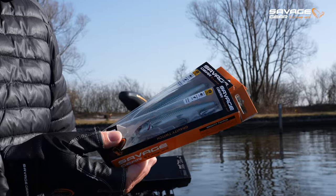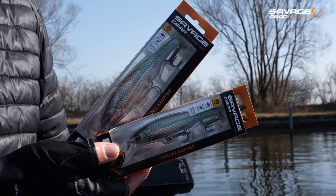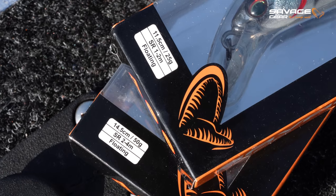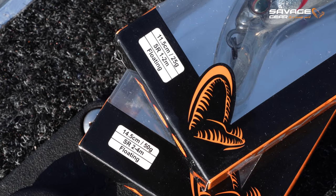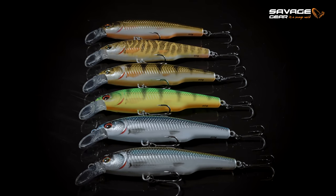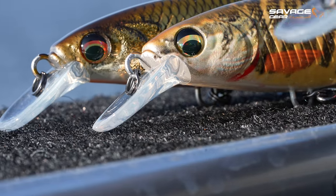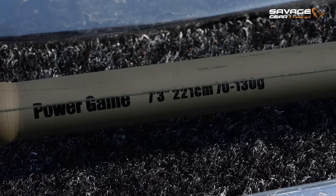There is an alternative if you want to catch them a bit deeper, and that is the new Gravity Twitch from Savage Gear. Savage Gear is launching the 14.5 cm version and the 11.5 cm version of the Gravity Twitch. Today we are going to fish on the shallows or close to the shallows using both sizes, on both spinning gear and baitcaster gear. I'm mainly going to use the Savage Gear Power Game rod.